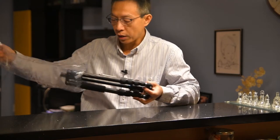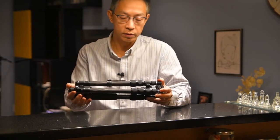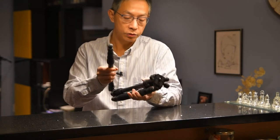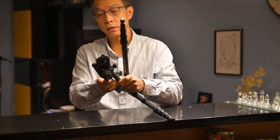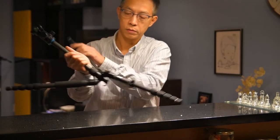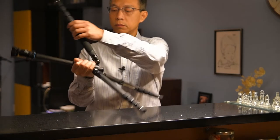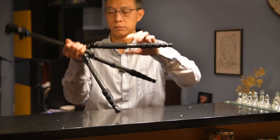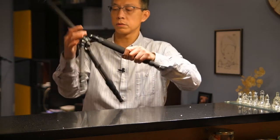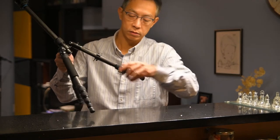Before I got this tripod, I actually did some research and found that this one is really the lightest one, and it can handle up to 10 kg of load. Build quality is solid.